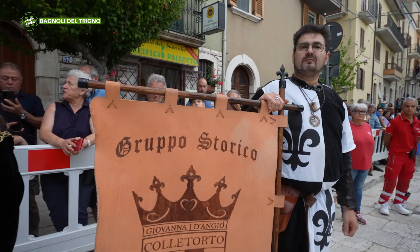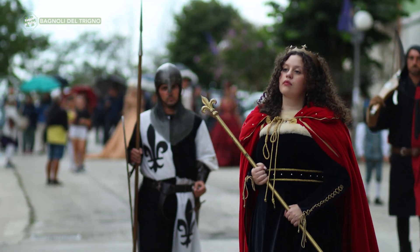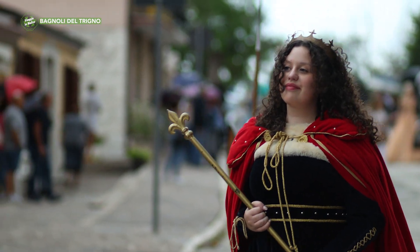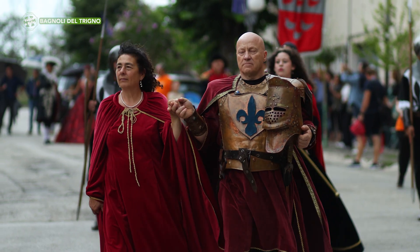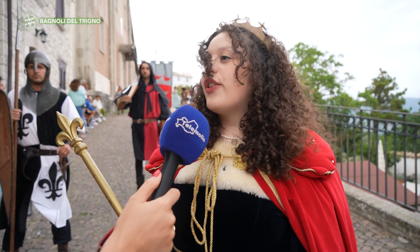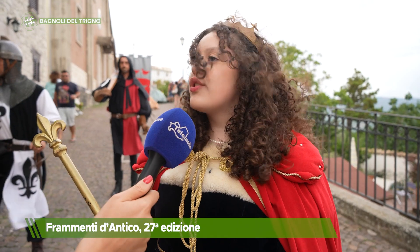We meet the Regina Giovanna D'Angio from Colletorto, in the culture a viaggio in Molise. Yes, of course. What an honor and satisfaction has it been for you, abitanti di Colletorto, to be present in the past? Very much, because we are very satisfied to participate in this manifestation and to expand our court and our knowledge.